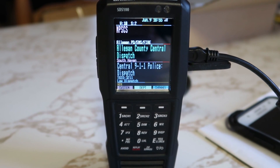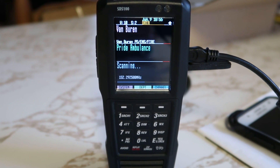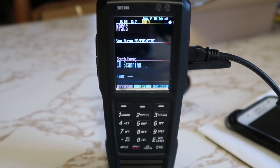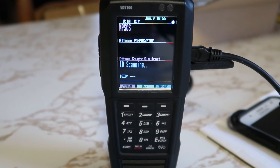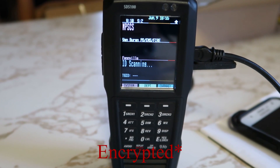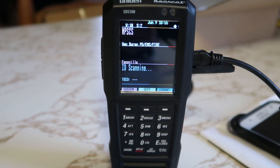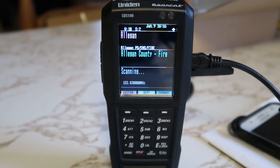It's basically something for a true enthusiast. It's well worth the investment. It's future-proof until stuff goes encrypted — obviously, because we can't decrypt encryption. But phase one, phase two — until stuff goes encrypted, this is one of the best options out there. Anyways guys, I'm going to wrap this video up.